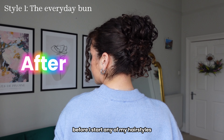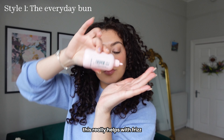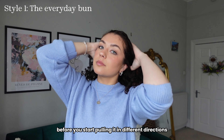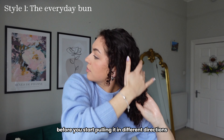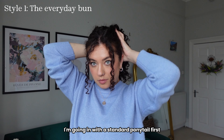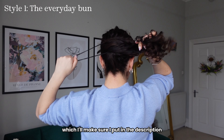Before I start any of my hairstyles I always go in with some sort of serum or oil. This really helps with frizz but it also helps make your hair a little bit more manageable before you start pulling it in different directions. To start this look I'm going in with a standard ponytail first and I'm using an elastic which I'll make sure I put in the description.